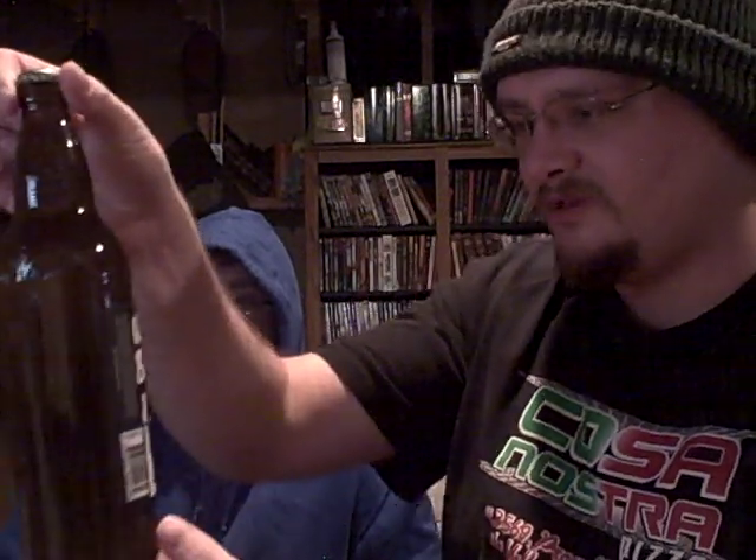Good day again, peoples. We are gathered here today to join ourselves in the Holy Beer Tremoni. Today we'll be sampling the White Bark Unfiltered Wheat Ale from the Driftwood Brewery, craft brewed in Victoria, B.C.